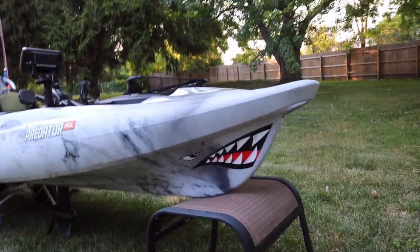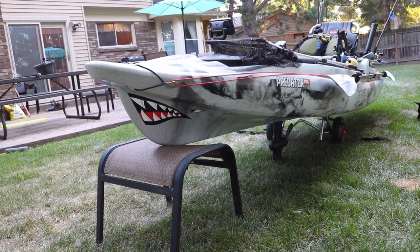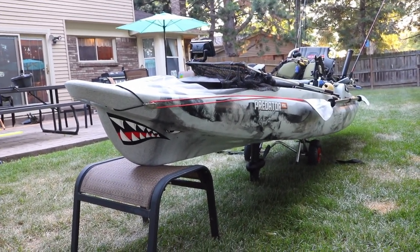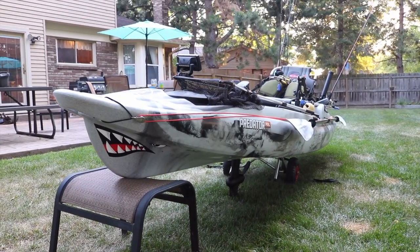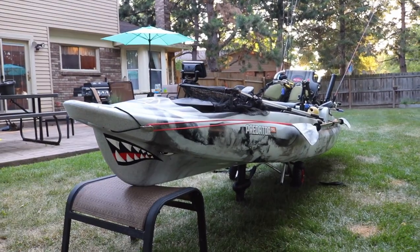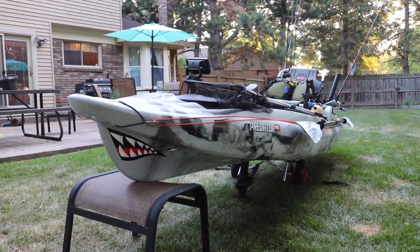First things first — I'm sure this already caught your attention. I have decals on the front of the boat of a shark's mouth and eyes. First couple times I took this boat out on the water, it was commented to me by several different people that it looks like I'm riding a shark. So I went ahead and got the decals. I know Mike Iaconelli has his boat with the shark decals, and a buddy here in Michigan too. That deterred me a little bit as I don't want to follow trends, but I couldn't resist after all the comments and it does look pretty cool.